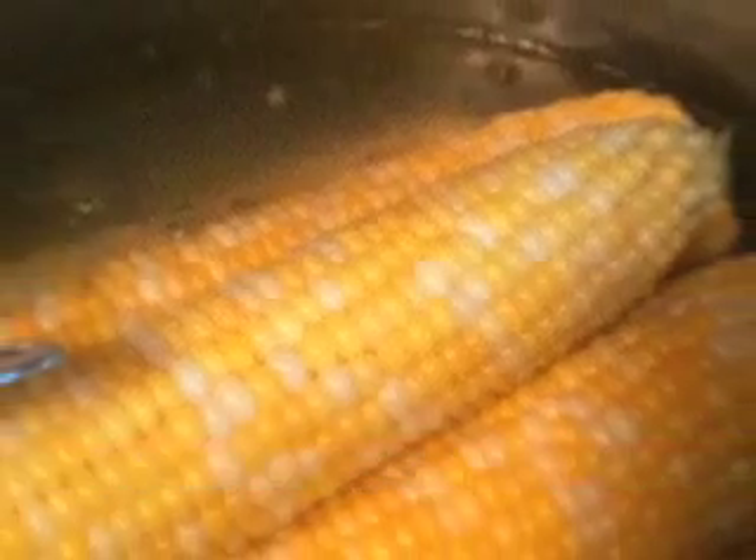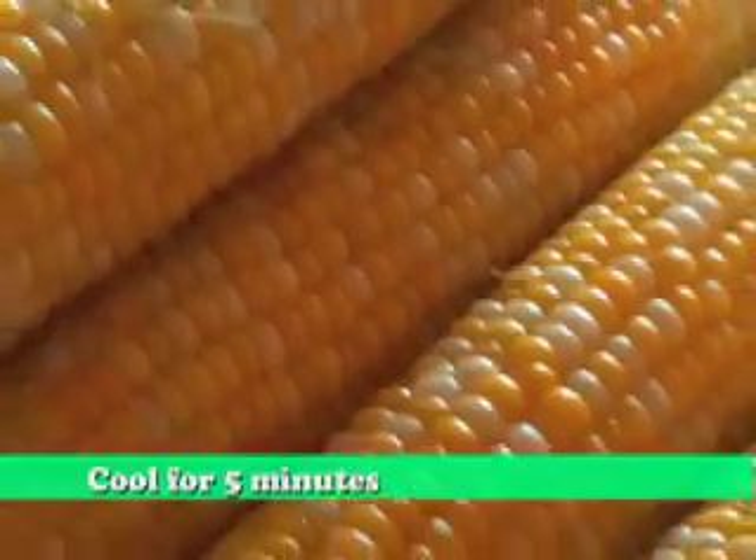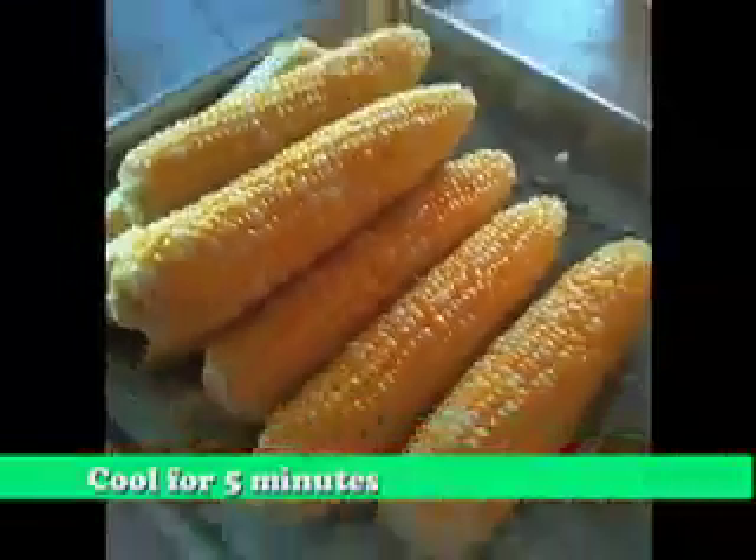Place your corn inside a pan of boiling water for 5 minutes. Next, let the corn cool on a cookie sheet for another 5 minutes.